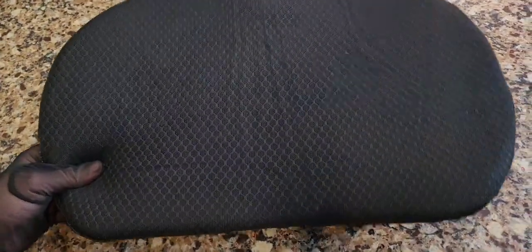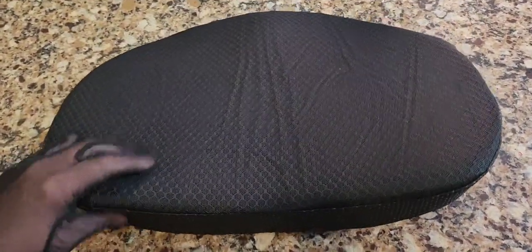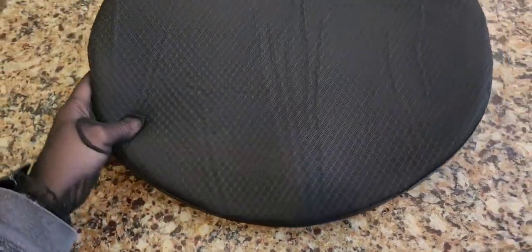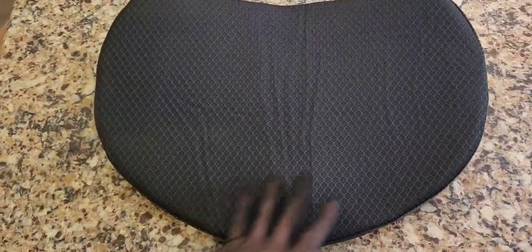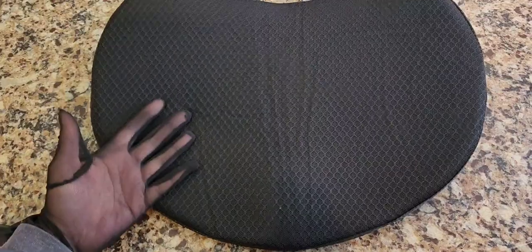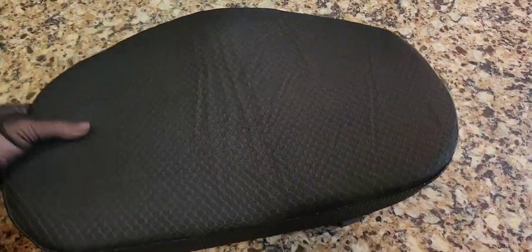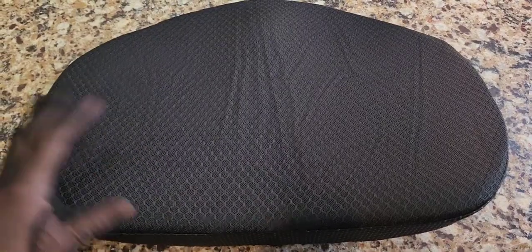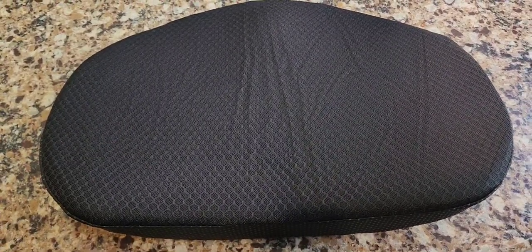This is actually quite nice — I really think this is high quality. It's an awesome seat cushion or back cushion. What's cool is the design: it has a little area shaped much like your derriere for maximum comfort, and it's also shaped like a human back — your spine would go right along this channel here.